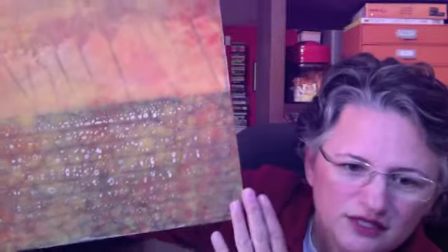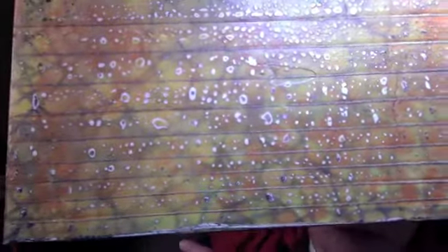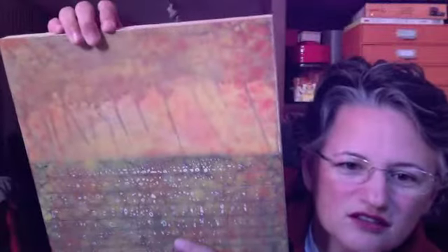You can't really see the subtleties of the yellows and the oranges as well. Underneath it I had done some purples, and I sanded it a little bit so some of the purples come through, but it's hard to really tell.